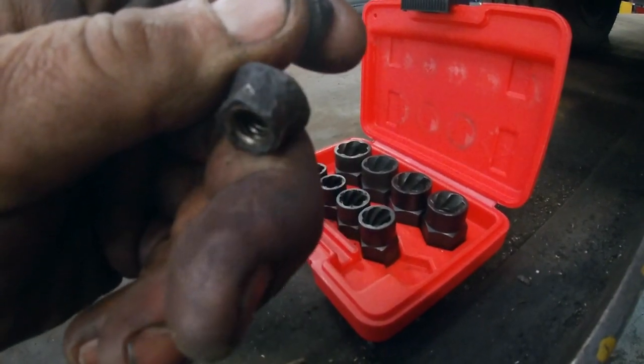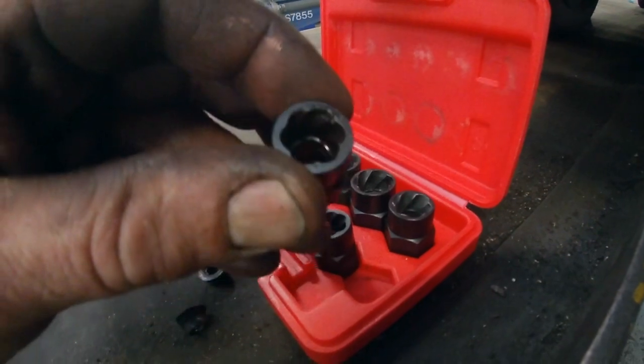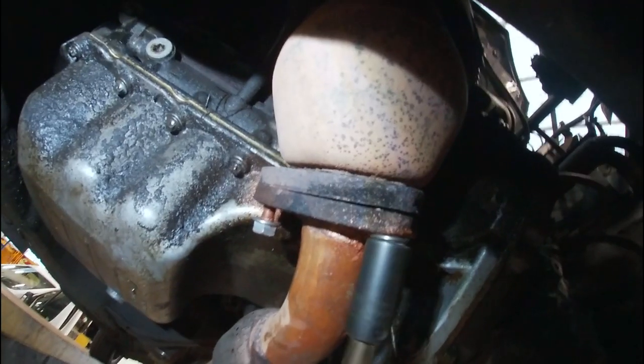What it is with these tools — they bite in. You can only use them one way, which is to undo. They have teeth, they bite in. The harder you pull, the harder they bite. After using them for a couple of days, they haven't failed me — well, one did, but I'll tell you about that in a little while in this video.